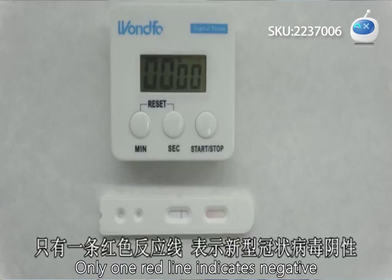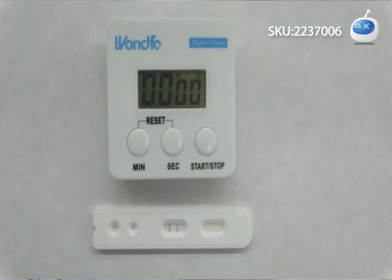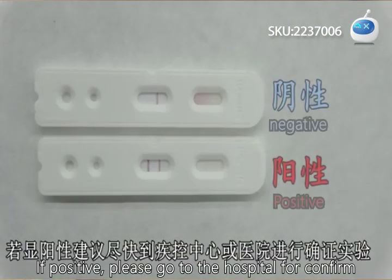Only one red line indicates a negative result. Two red lines indicate a positive result. If positive, please go to the hospital for a confirmatory test.